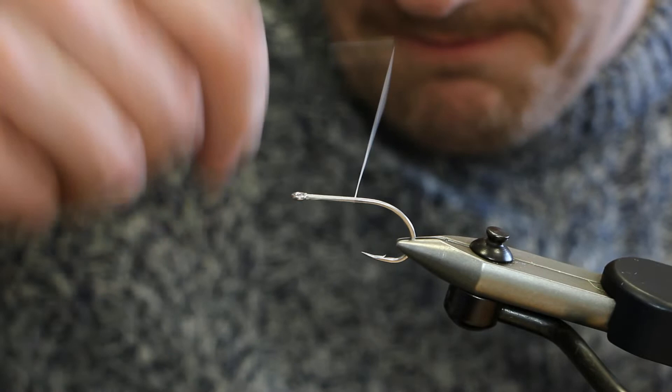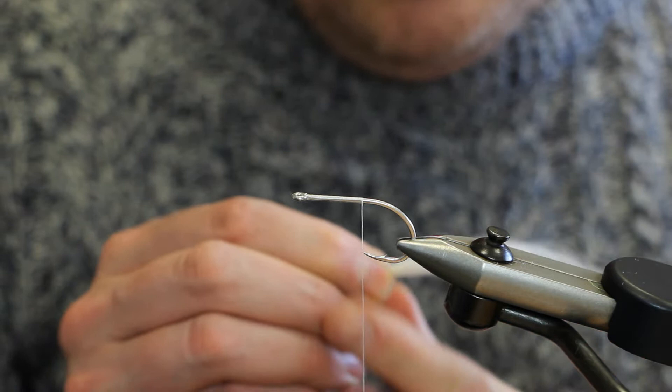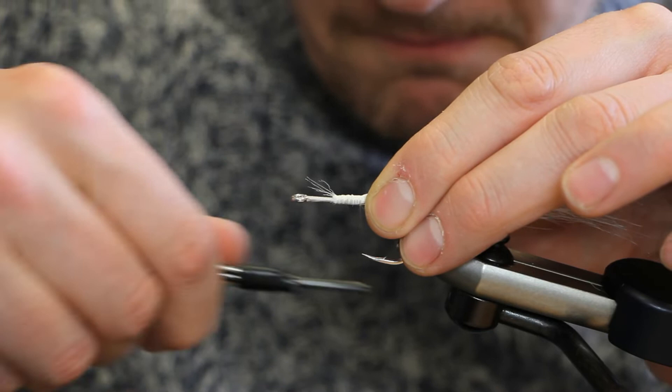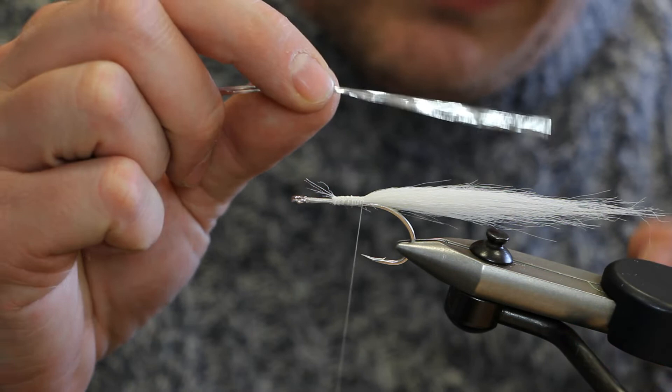The first thing we need to do is tie in a tail of craft fur. I like to start roughly in line with the hook point, so the first thing I do is tie in a bunch of white craft fur.